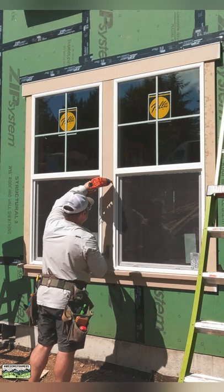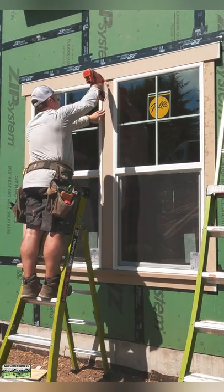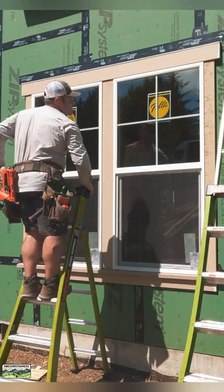Last but not least, a ripped piece of 5 quarter by 6. Nail it all off. Voila, as they say. Beautiful.